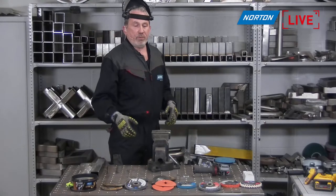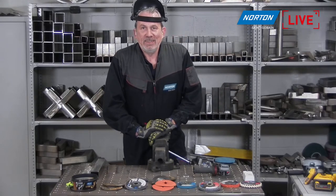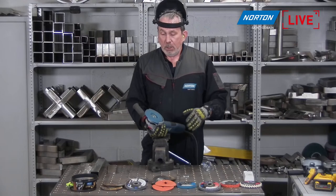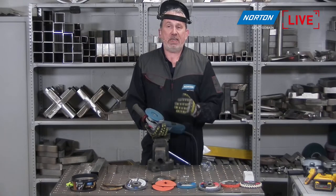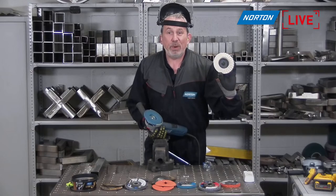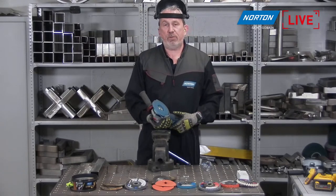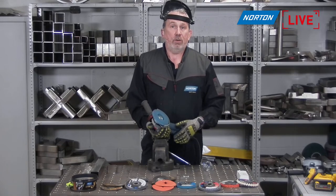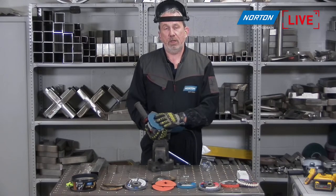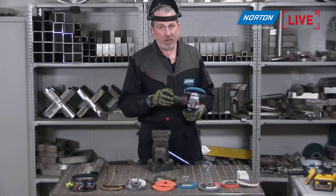So we've run out of time today. Just to summarize: the right angle grinder is an extremely versatile machine. We can go all the way from cutting, to heavy duty grinding — hot, sparky, noisy operations — all the way through to fine finishing and even polishing with some compound to get a mirror finish. It's probably one of the most common tools in our marketplace, either at home or in industry. Anybody making anything from steel will use a tool such as an angle grinder — that's why it's a really important tool.